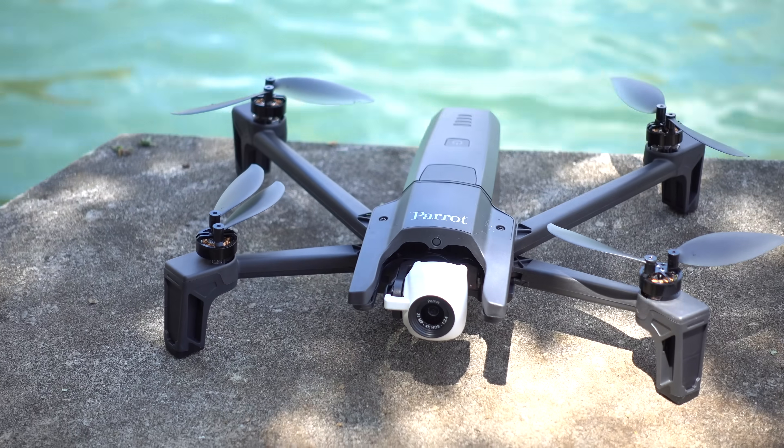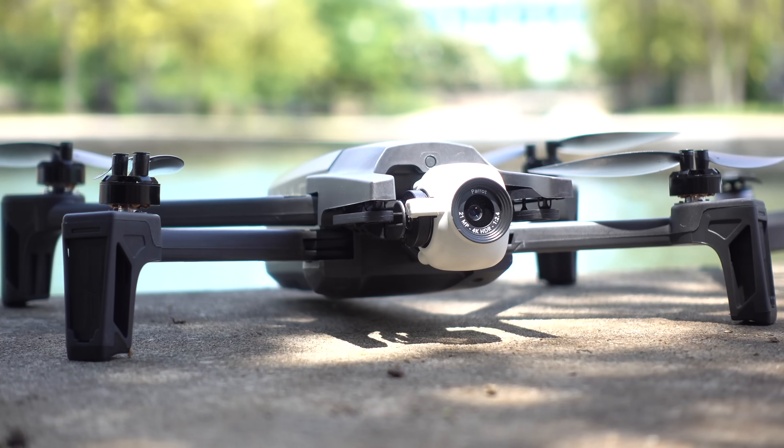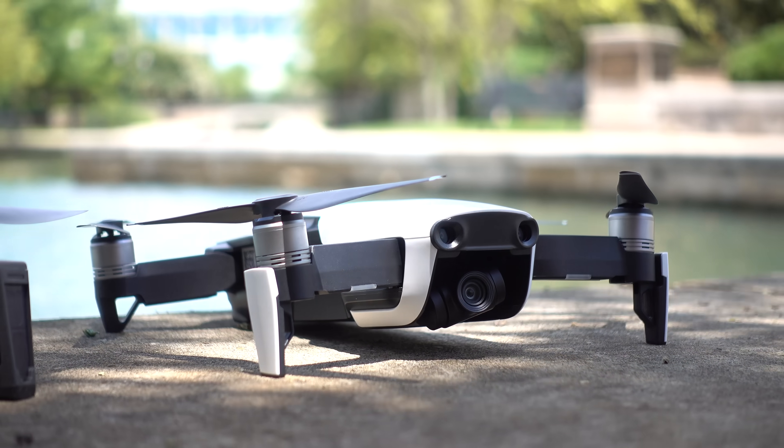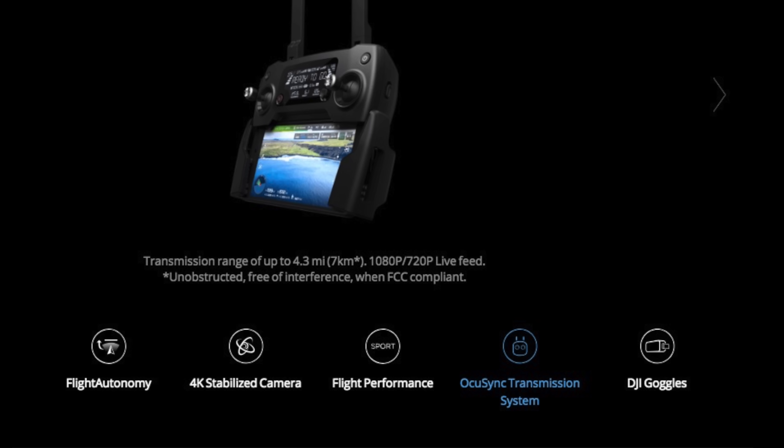Quick, before we hit the big camera test — range is another very important spec. They both are rated to go the same, two and a half miles while maintaining a video signal. Real world testing usually falls pretty short of that. They both are basically using enhanced Wi-Fi, and that can bring a lot of signal and connection issues. The Mavic Pro, for example, uses OcuSync,